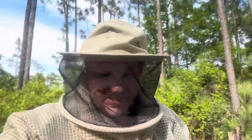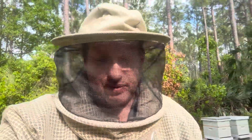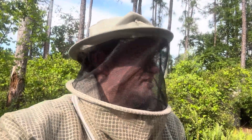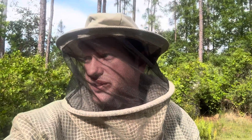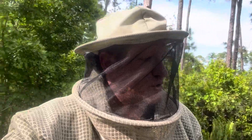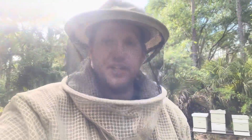Another hive down — that's unfortunate. But like I said, in beekeeping it happens. I started with 18 hives and now I count twelve — I lost six hives from last year to this year.